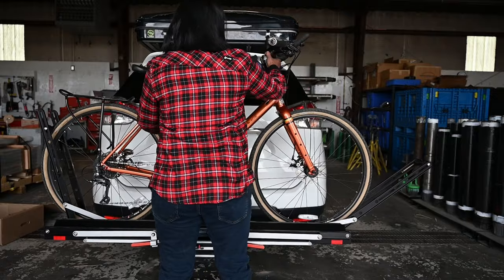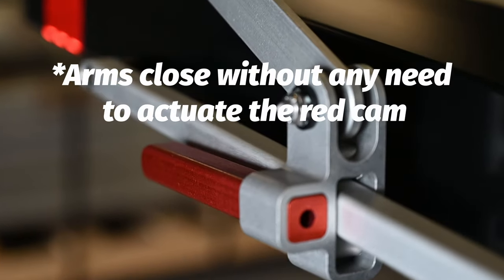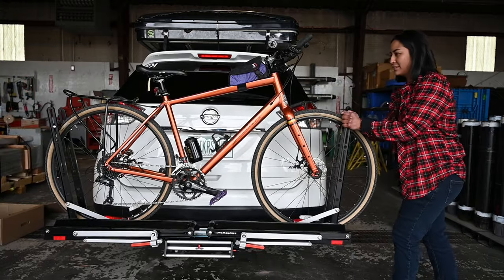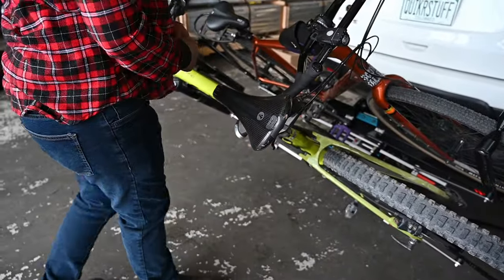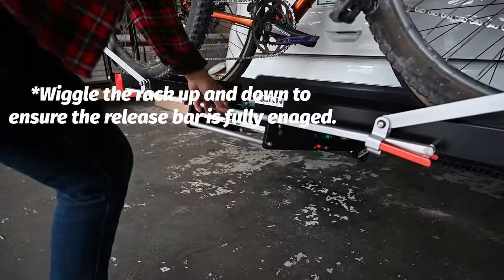When loading a bike, I like to secure the rear tire first. This ensures a secure and stable fit while you position the front arm into place. Once the arms are in position, give them both a firm push inwards and you are all set. To access the trunk with bikes loaded, engage the trigger and use the bikes as a lever to lower the rack. Remember to check for proper engagement when bringing the rack up to horizontal position.